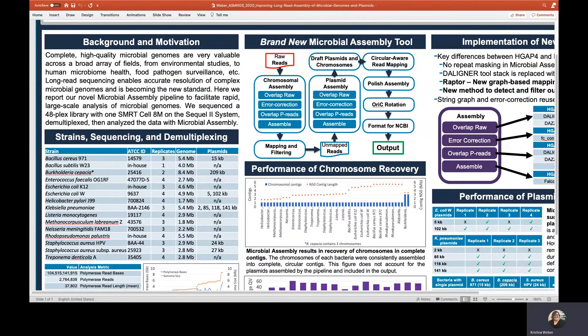Long read sequencing has made it possible to assemble complete genomes of microbial species, enabling better species classification and functional profiling. PacBio's multiplex microbial workflow allows the researcher to multiplex up to 48 genomes or 200 megabases of assembled bacterial isolates using one SMRT Cell 8M on a Sequel II system. Further, you can capture plasmids in the same assay, allowing the researcher to track and characterize these mobile elements. In this poster, we will walk through our microbial assembly pipeline and its application to a 48-plex dataset.